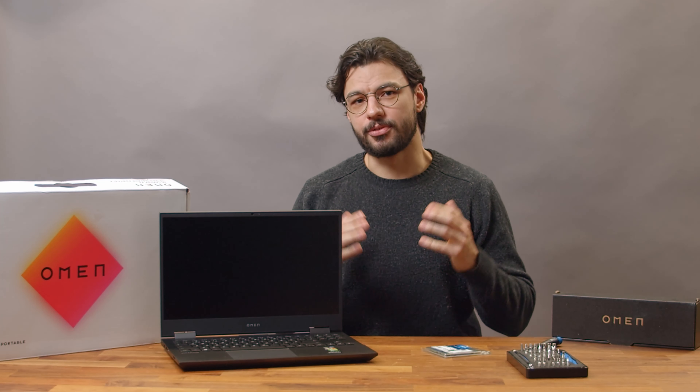Hey there guys, Clemens for NBB.com here with another video on laptop customization. This time we'll be upgrading one of the best gaming notebooks you can buy on a budget, the HP Omen 15. We'll show you in a thorough step-by-step guide how to upgrade the RAM and the SSD of this laptop and also point out some future upgrade possibilities.